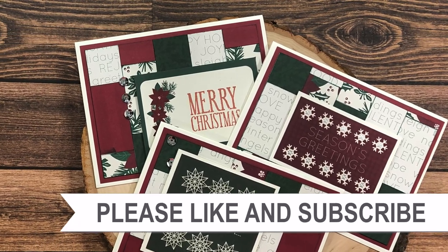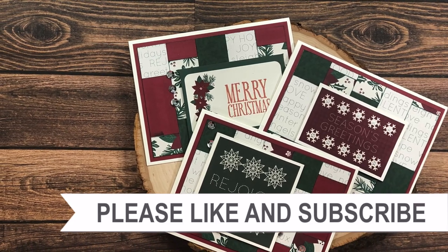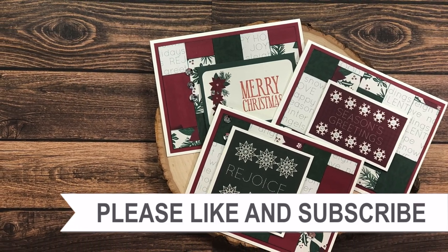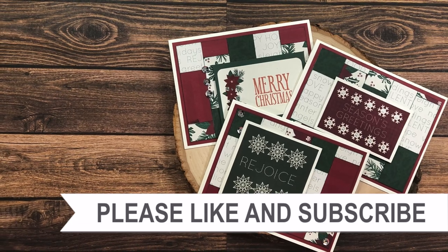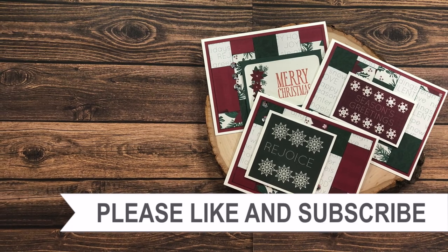Thank you so much for watching all the way to the end of the video. I hope you'll consider clicking on one of the videos or playlists I have linked above, and if you're interested in any of the products or tools I used today, I do have some links in the description box.